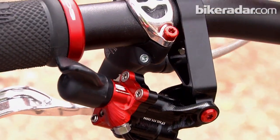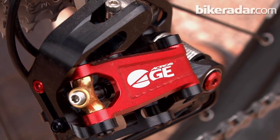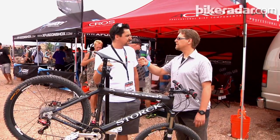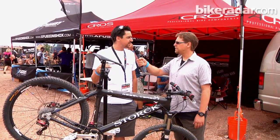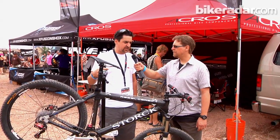I would love to show you our hydraulic shifting system called H. It's ridiculously light — 175 grams lighter than XTR, more than 200 grams lighter than XO, and it works hydraulically in both directions.